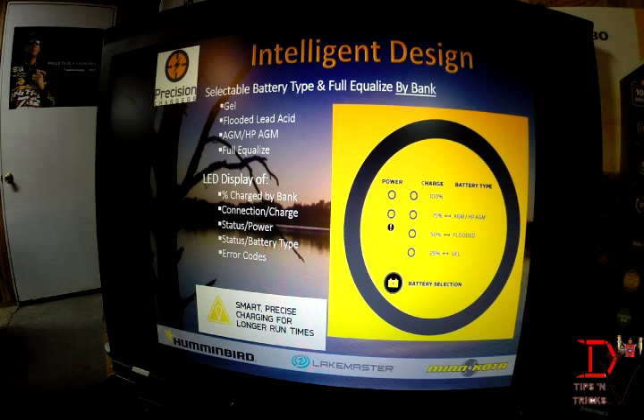The Precision Charger also features an intelligent design. It offers the ability to select what type of batteries you're using, and there are different charge sequences for different battery types — gel, flooded lead acid, and AGM. You can select each one individually. If you have multiple types of batteries, you can select which battery type for each bank of the charger, so each individual bank can be charged in a different sequence depending on the type of battery you have.